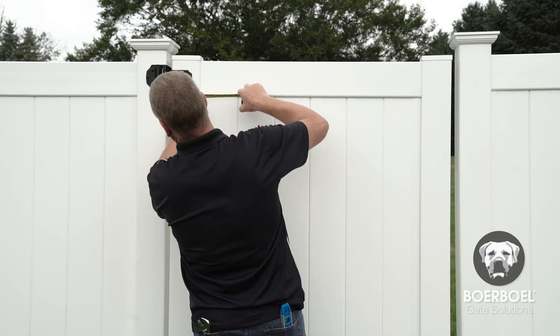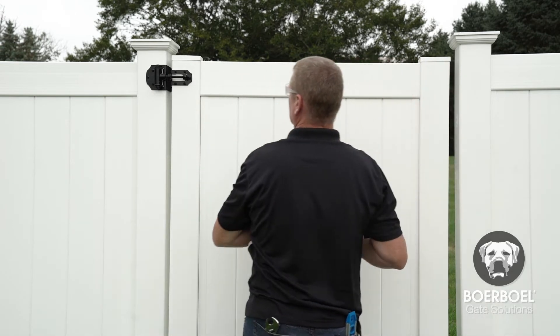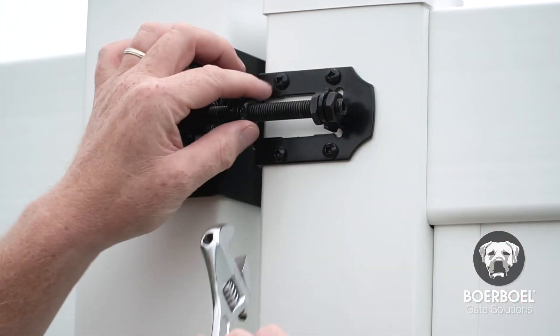Measure the spaces between the hinge and gate post. Using the four nuts located where the hinge attaches to the rail, adjust the hinge width or position to the gate post as needed to create an even space.